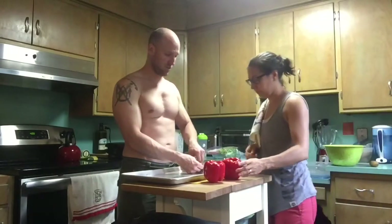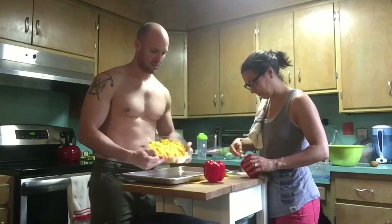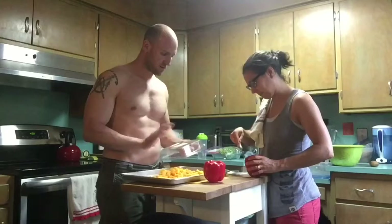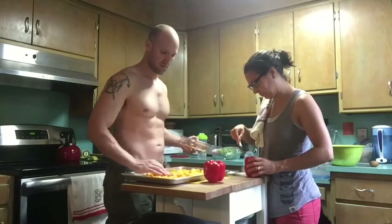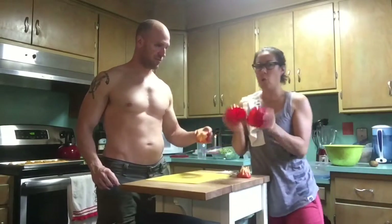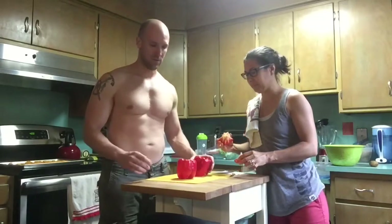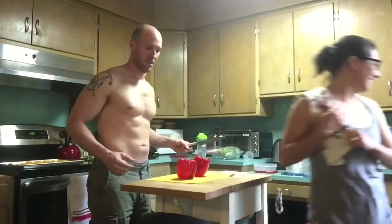I'm currently struggling to get into the bag. There we go, got it. Just dump it in and spread it around — that's your first layer, layer number one. Becca's already chopped the tops off of the peppers. That's not how I do it, but I accept that her skills are better than mine.